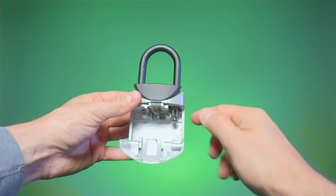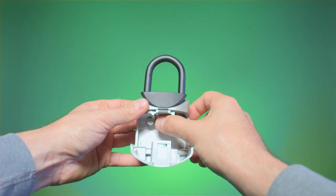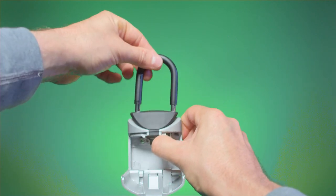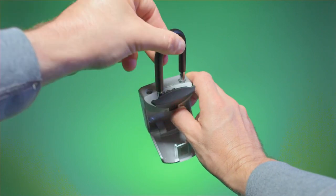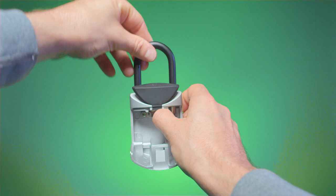Once open, you'll notice a small metal lever top center on the inside of the lockbox compartment. This is your shackle release. Release the shackle by pushing the lever to the right and place your lockbox in a convenient and safe spot for you and your walker.